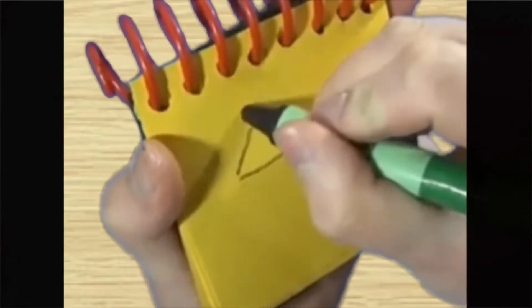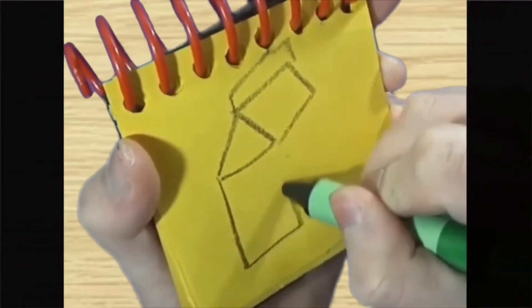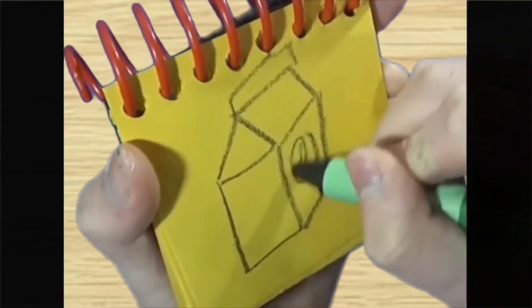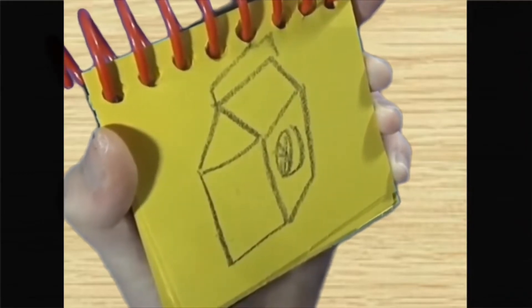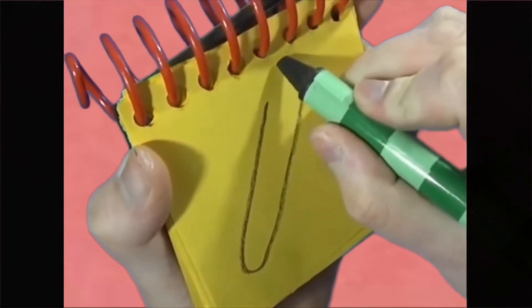First we draw the top of the carton like this, rectangles for the sides, and then a little orange right here, orange juice, a line that loops all the way around.